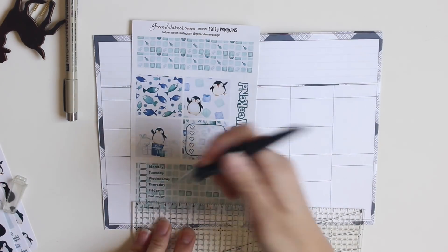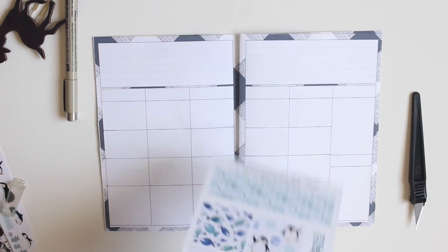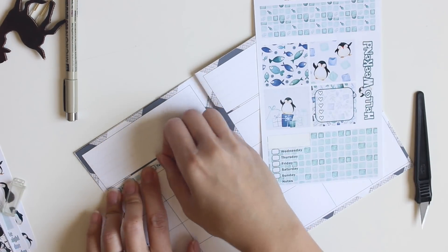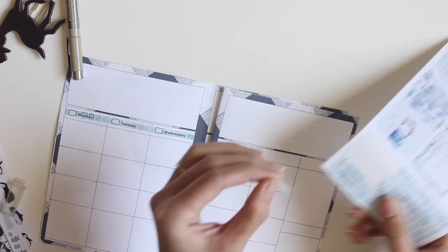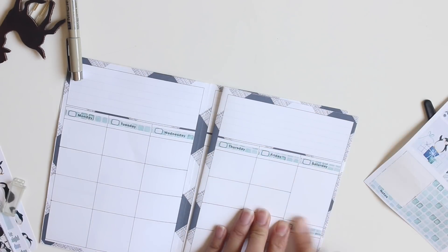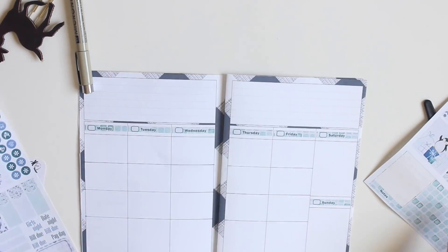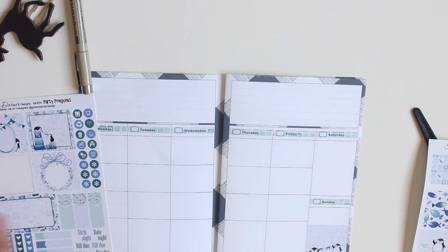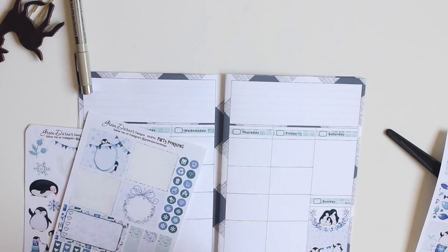The next thing I'm going to do is measure the width of each of the date columns and then cut down the date headers to fit into each of the columns. This kit was made for the mini happy planner, but you don't have to limit yourself to kits made for B6 travelers notebooks, happy planners, or Erin Condren's. These are stickers that you can cut down or layer to make work for you.